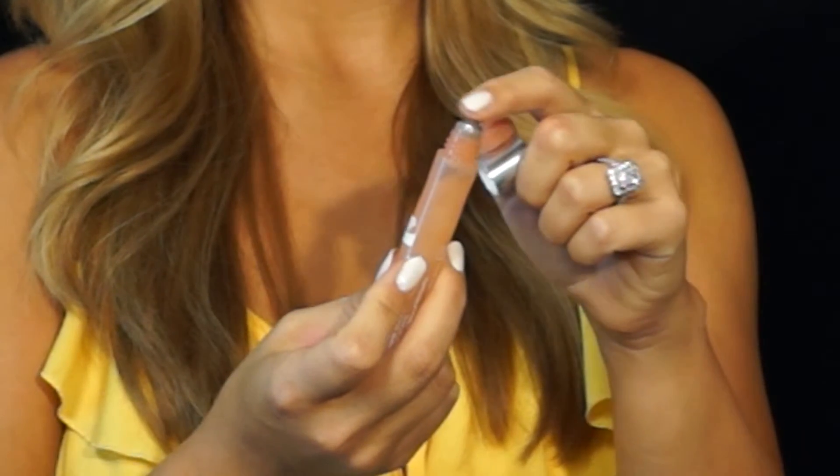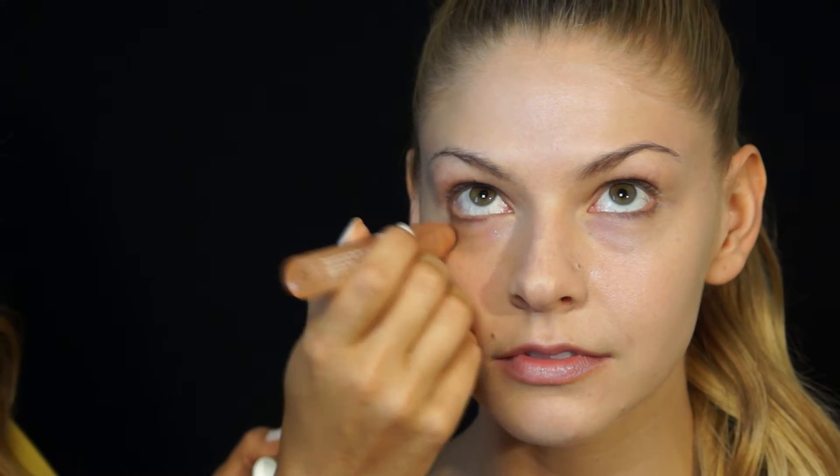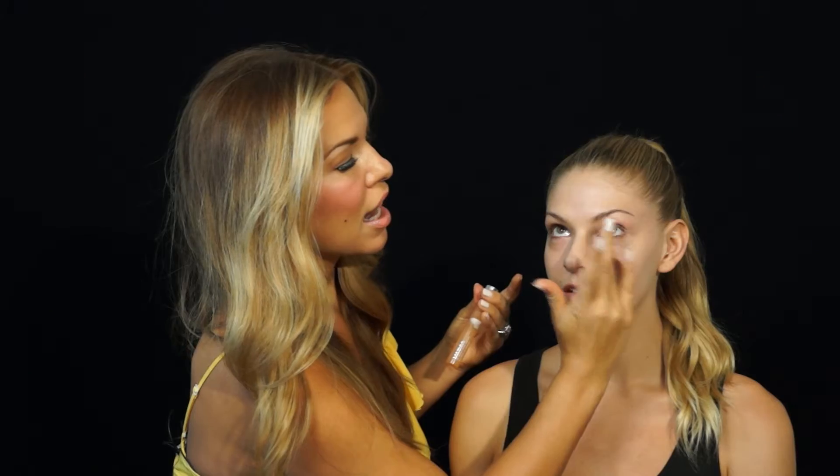Next, I'm going to apply All About Eyes by Clinique. It has this little metallic ball. I actually keep this in the refrigerator. I like to wake up, put it on, eat my breakfast, and by the time I'm ready for makeup, my eyes are ready to go. I'm more awake, and the metallic steel ball just pops it open.